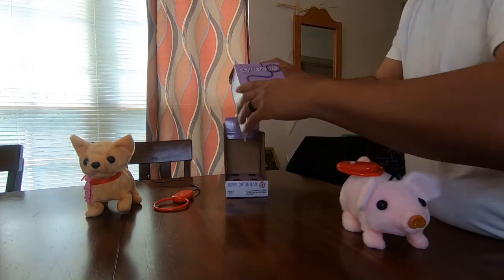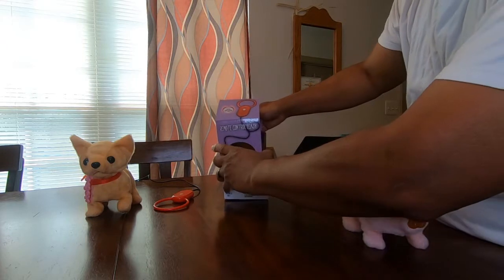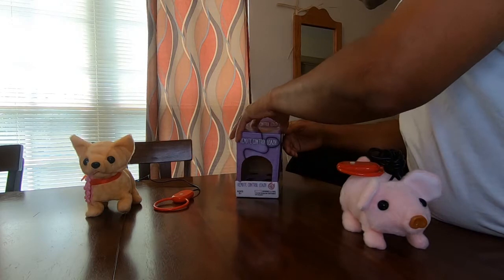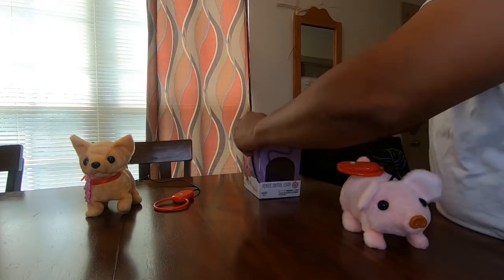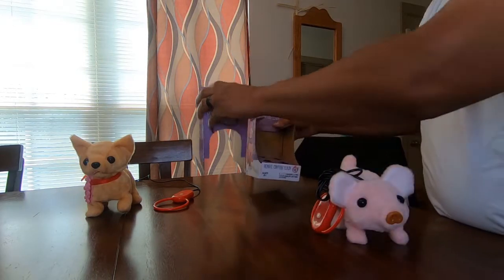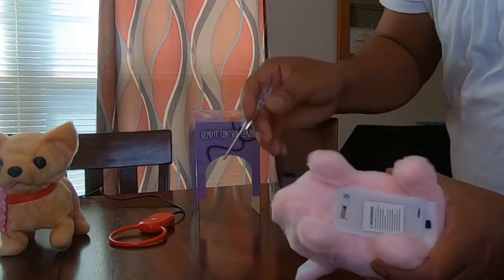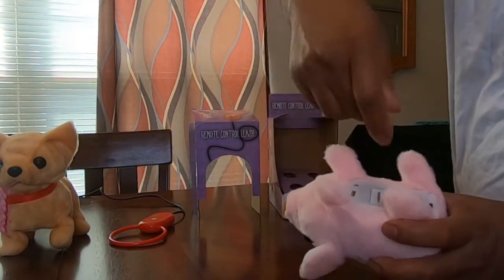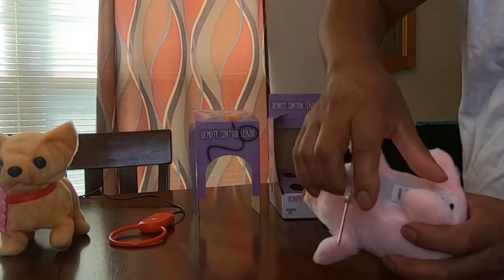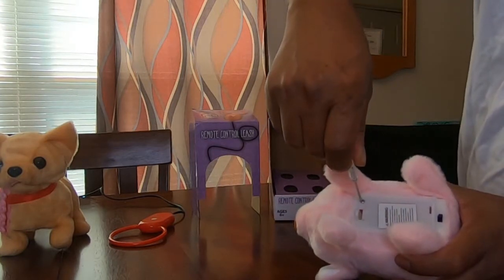One thing worth noting — when you take the box off, it also turns into a house for the toy. You can set it up like a little house so kids can use their imagination with it. Now let's go underneath the box: when you first get it, there's an on/off switch. Make sure it's off. It says batteries not included — you need two double-A batteries.